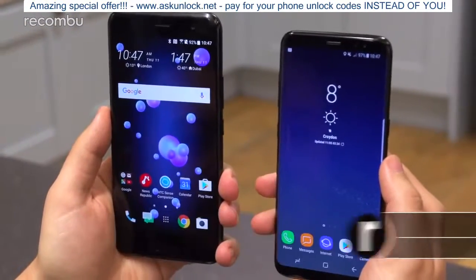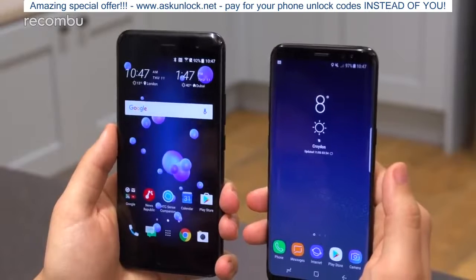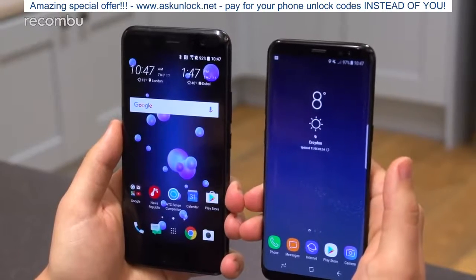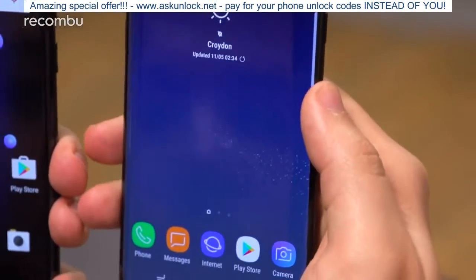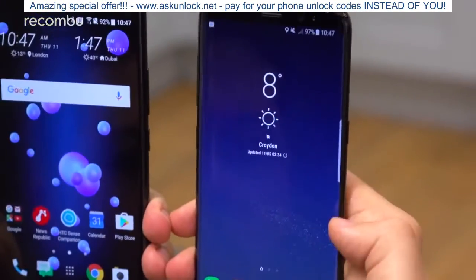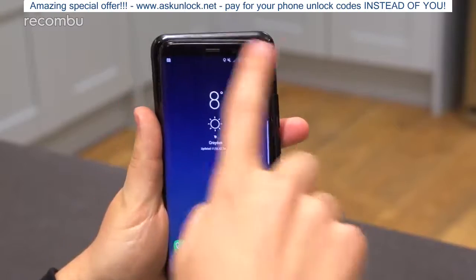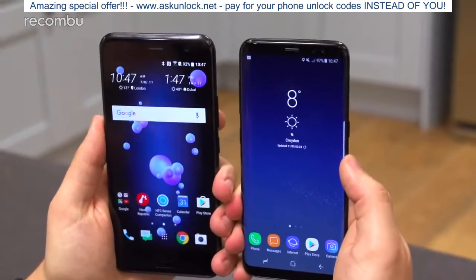The most prominent thing is of course the screens. In the case of the U11, we have a 16:9, 5.5-inch Quad HD Super LCD 5, and it is an absolutely stunning panel — HTC generally does the best LCD panels out there. Meanwhile, Samsung has opted for its Quad HD+ 5.8-inch, 18.5:9 aspect ratio Super AMOLED display with a 2960 by 1440 resolution. Because of that tall aspect ratio it has more pixels height-wise, but actually has a smaller footprint overall. If I put the phones on top of each other, the S8, despite packing that larger taller screen, is actually smaller than the U11 on all sides.